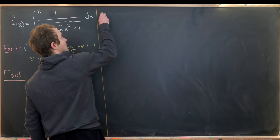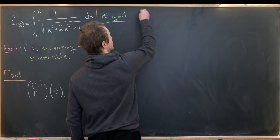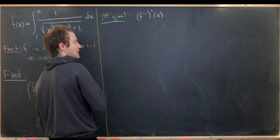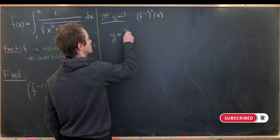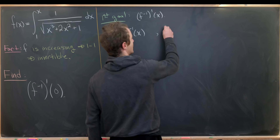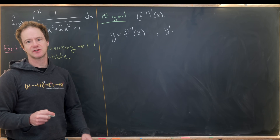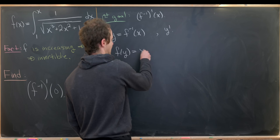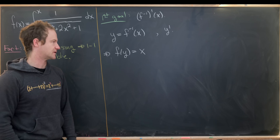So let's first describe what f inverse prime of x is. I'm going to introduce a little notation: let's start by setting y equal to f inverse of x, and notice that means our goal can be written as finding y prime. I'll apply f to both sides so I'm working with the function instead of the inverse function. That leaves me with f evaluated at y equals x, because by the function-inverse relationship that simplifies down to the identity function, which is x.